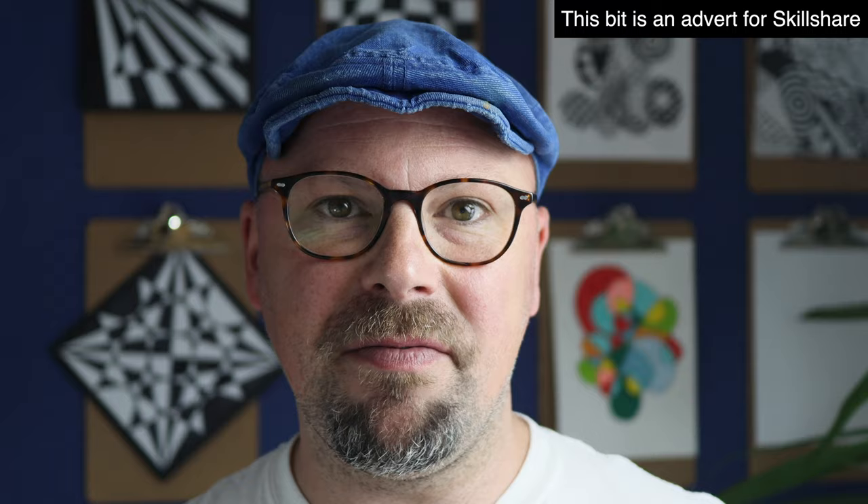Skillshare is curated specifically for learning, so you're not going to find any adverts on there, which is great. And they're always launching new premium classes, so you'll be able to stay focused and follow wherever your creativity takes you. The first 1000 of my subscribers to click the link in the description below will receive a free trial of premium membership, so you'll be able to explore your creativity — which is brilliant!